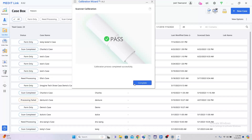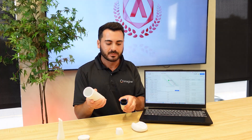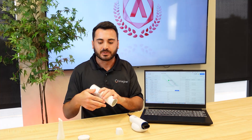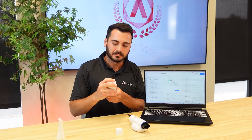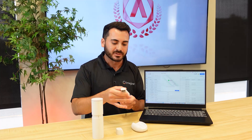Once you have gone through all nine calibration steps, you should see a green check mark come up indicating that your calibration has passed. From here, you can remove your calibration tool from the scanner, place your cap back on the tool, and place your scanner tip back on your scanner. Now that the calibration is complete, you are all ready to start scanning. Thank you for watching our video and stay tuned for more Imagine Academy content coming up soon.